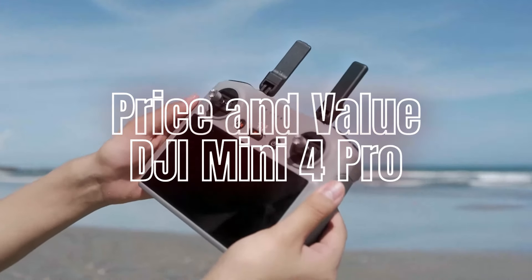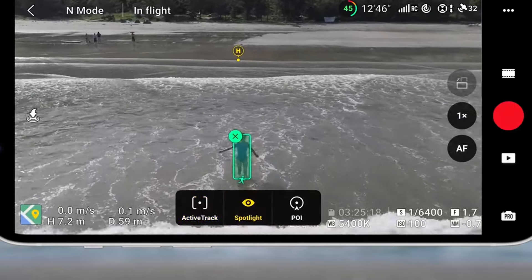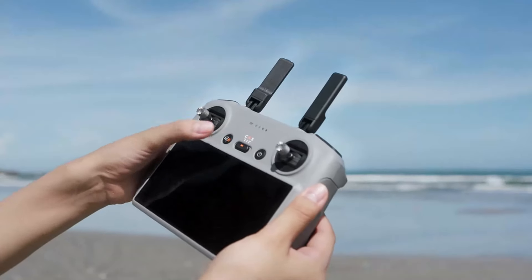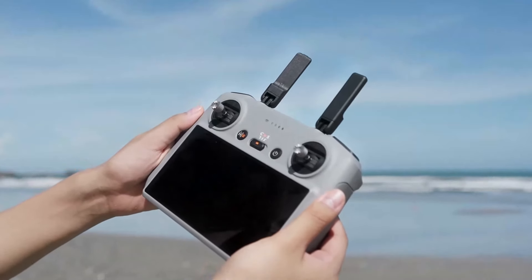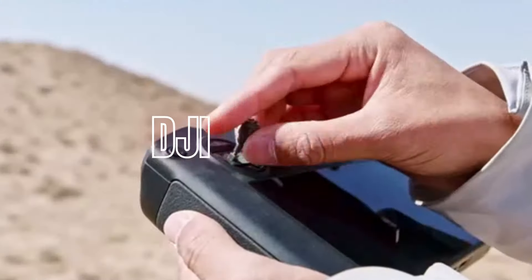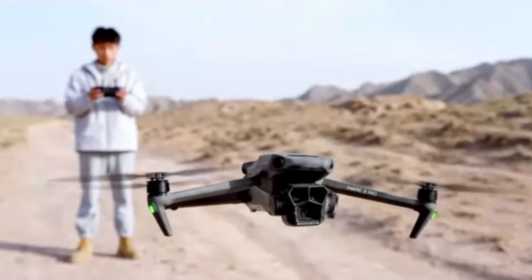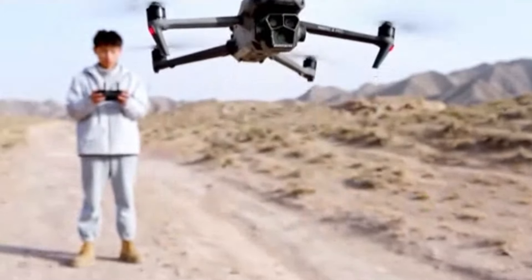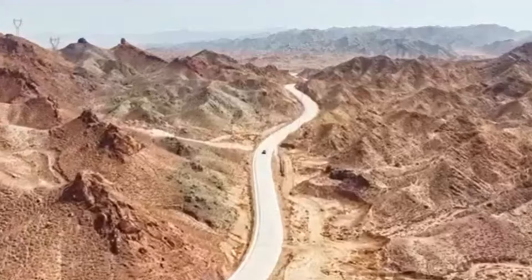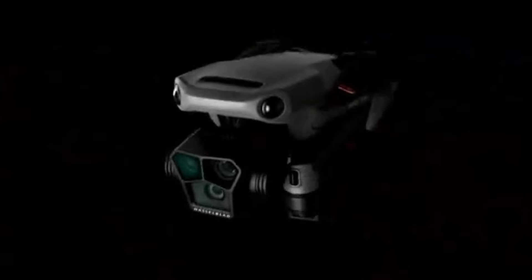Price and Value — DJI Mini 4 Pro: The Mini 4 Pro is more affordable, making it accessible to a broader audience. It offers excellent value for money, providing high-quality features and performance in a compact package. DJI Mavic 3: The Mavic 3 comes with a higher price tag, reflecting its advanced capabilities and professional-grade features. For users who need top-tier performance and are willing to invest in the best technology, the Mavic 3 offers unmatched value.